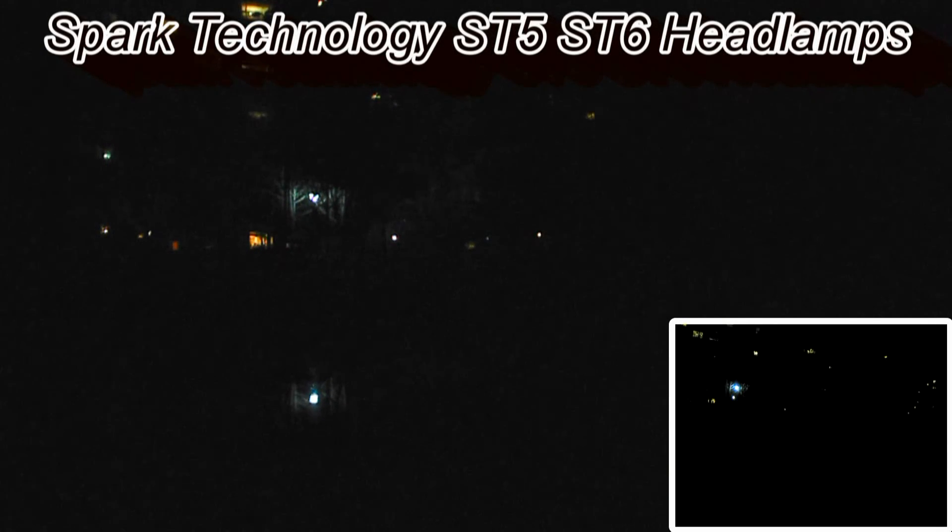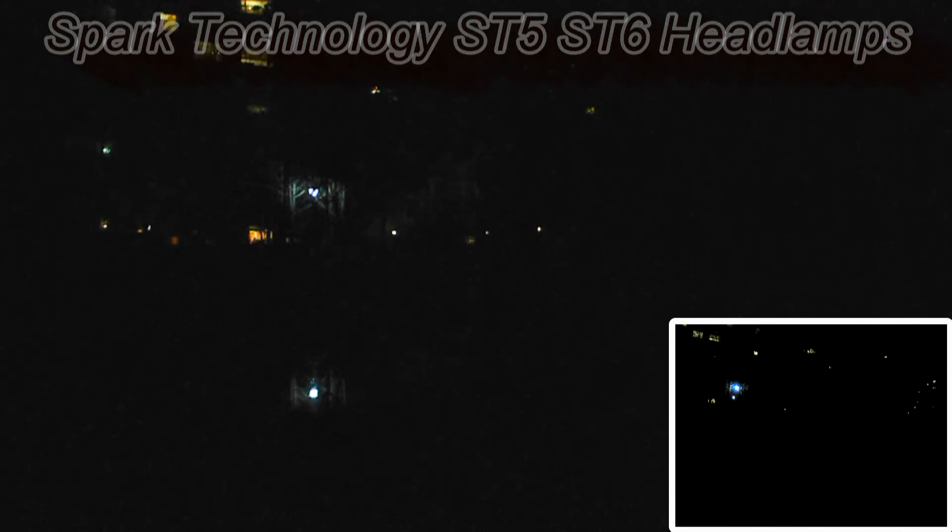We're going to test out Spark Technologies headlamps tonight. We have the ST5 150 CW. Starting off with low — as you can see, not much there, it's very low at 6 lumens. Then we'll ramp it up to medium, and then ramp it up to high.